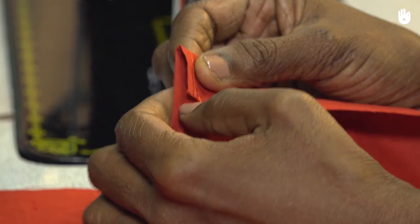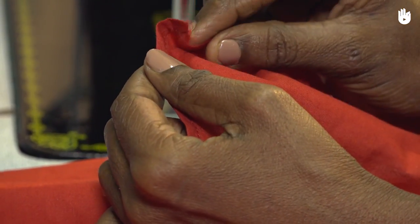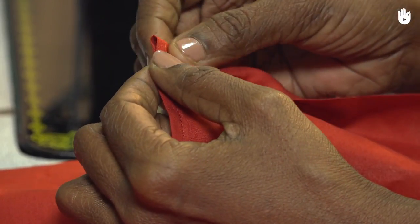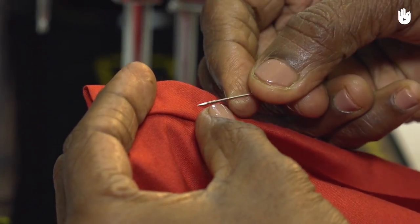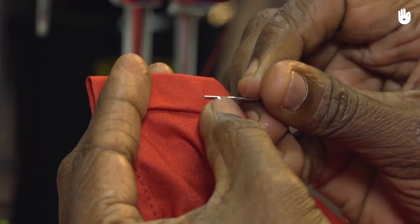Now, tuck the raw end of the fabric inward to make a double fold, as shown. Secure the fold with a series of equally spaced pins all the way around the garment along the bottom edge.